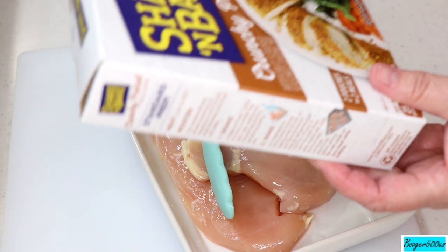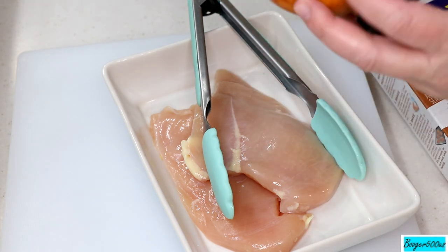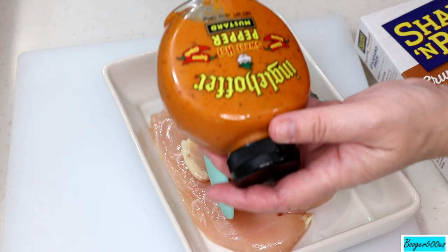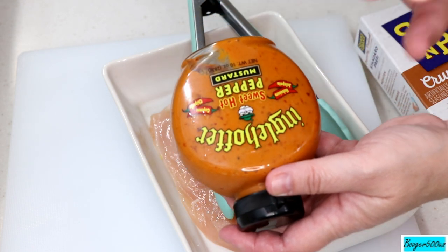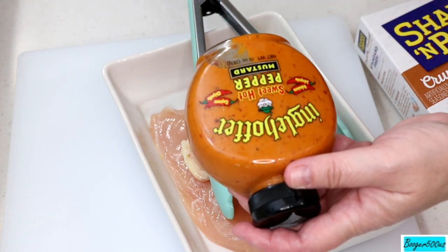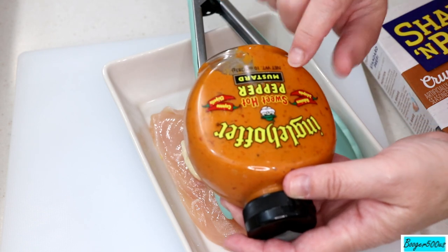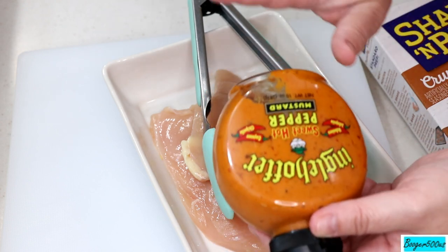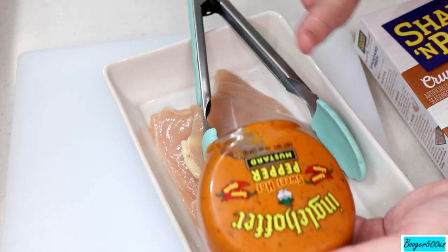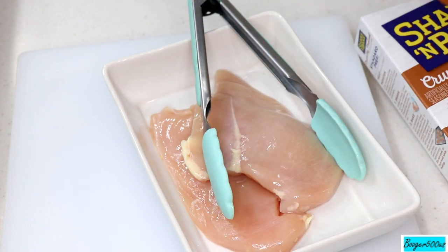I'm not crazy about regular mustard, but this brand right here — Engelhoffer — they have different mustards. There's some with sriracha, there's some with bacon, it's just lovely. This one is sweet hot pepper and I'm gonna try it. This is the only mustard I buy anymore. The ground mustard I make my deviled eggs with is beautiful, and Walmart carries it too.